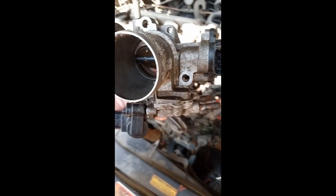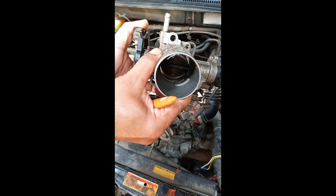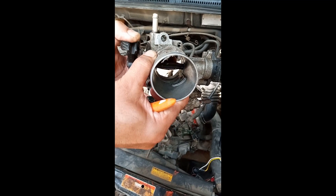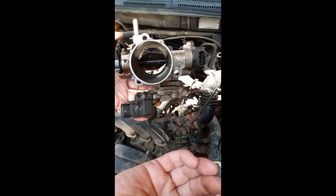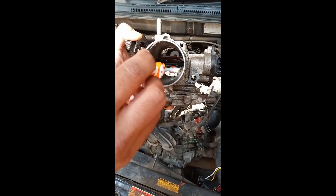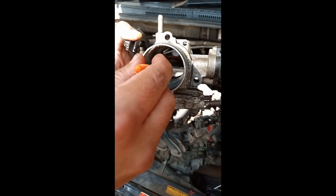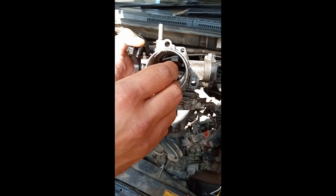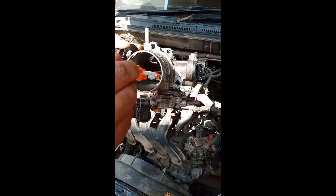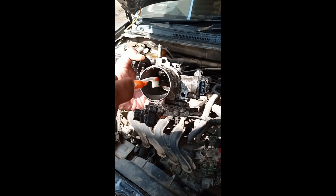First, remove this hose and it will expose the interior like that. Then open the butterfly valve — as you can see it is going open. Take a toothbrush, spray some WD-40 inside, and clean it. You can also spray some car cleaner or diesel and leave it for some time so that any deposits get loosened.